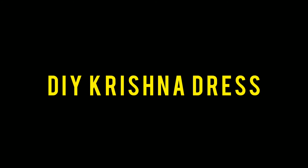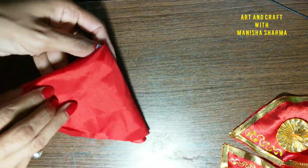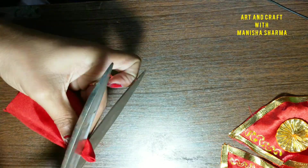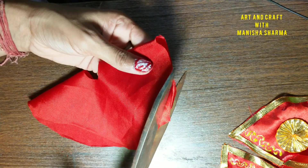Hello guys, hope you are all fine. Now I will teach you this lesson for creation of Ladoo Gopal dress or Krishna dress for the Janmashtami festival. For this, we need a cloth in circle shape, and I have taken here a certain cloth which is shiny and plain.